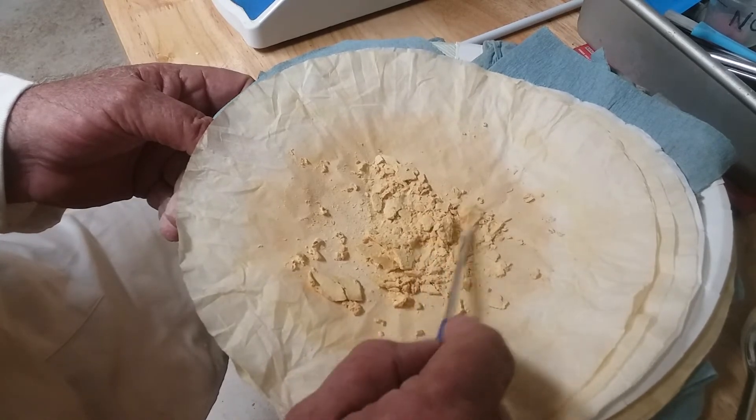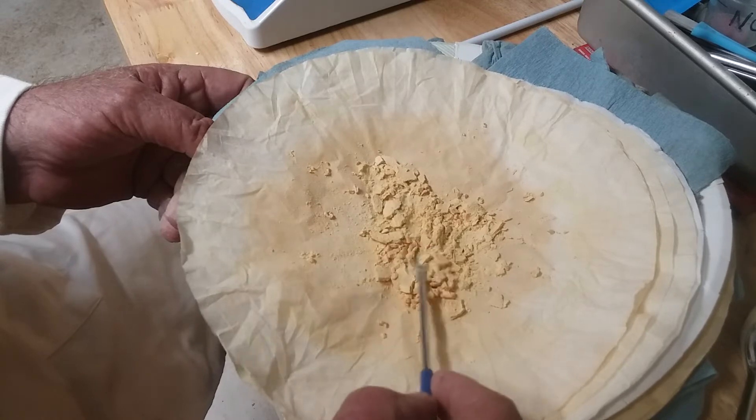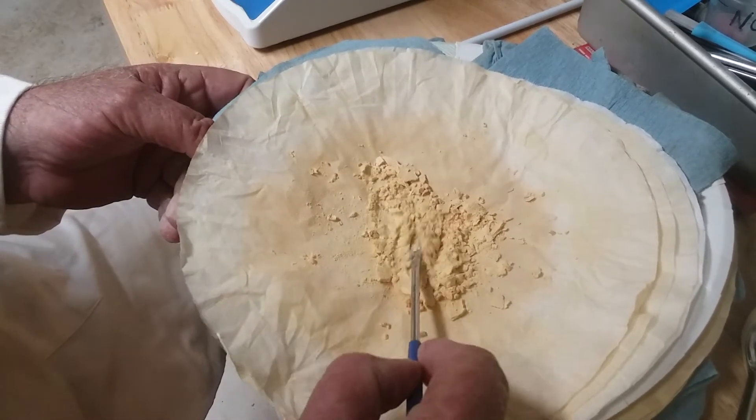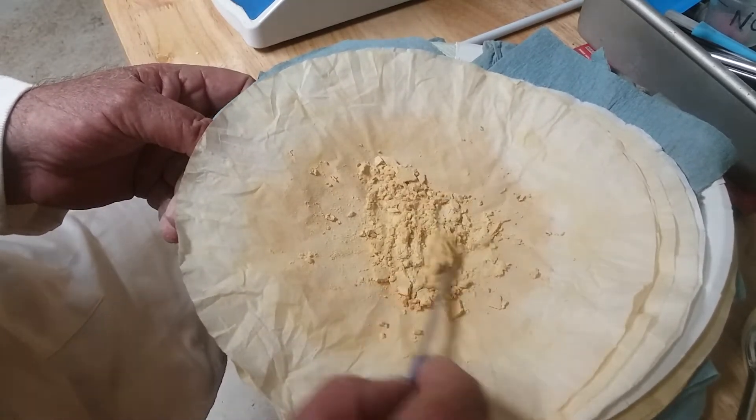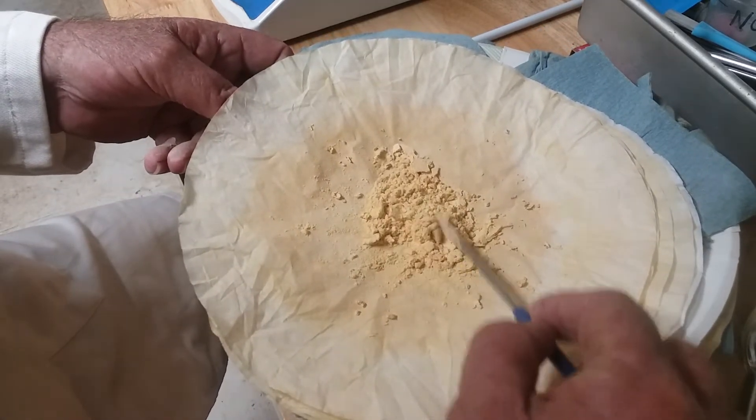I don't know what the yield was. I'm not even gonna worry about weighing it — I might weigh it here in a minute, we'll see. Look at it — just sit it down and dry it overnight.